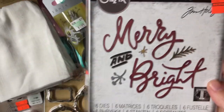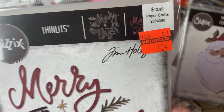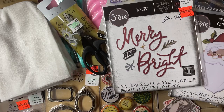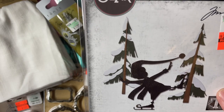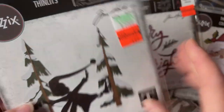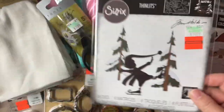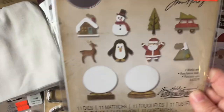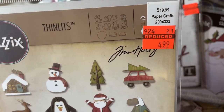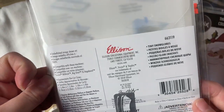And then I got Merry and Bright — regular $12.99, I paid $3.24. And then I got Thin Ice — regular $19.99, I paid $4.99. Very cool. And then I got the Snow Globe — $19.99, I paid $4.99. This one's really cute, I like this one. It has 11 dies and it's called Tiny Snow Globes.